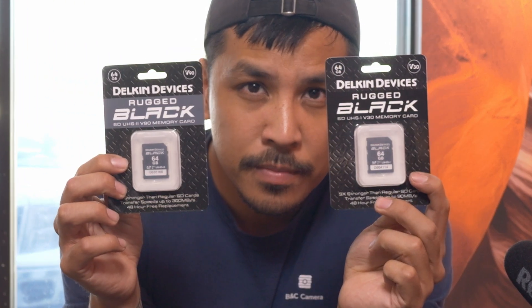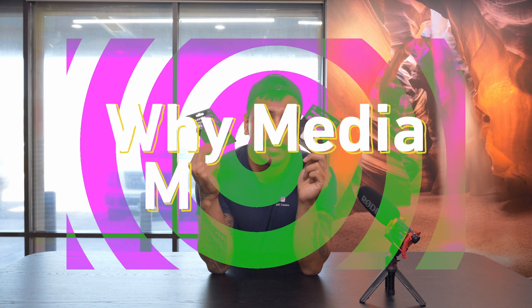One of these SD cards is not like the other — can you guys spot the difference? If so, great. If not, stick around for this video as we're going to be discussing SD card speeds and why media matters.